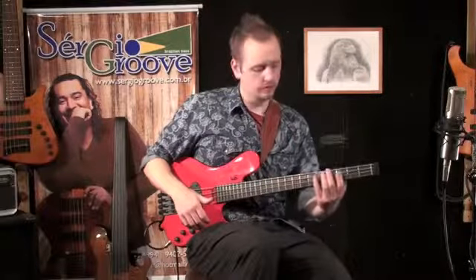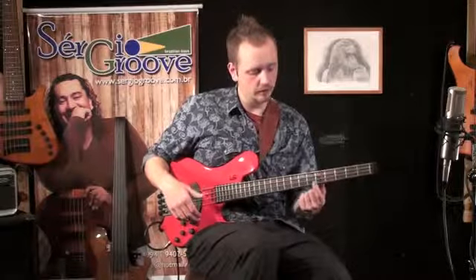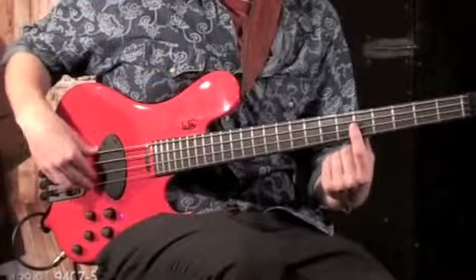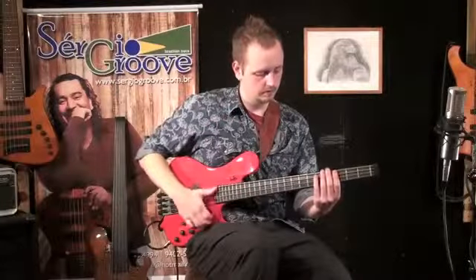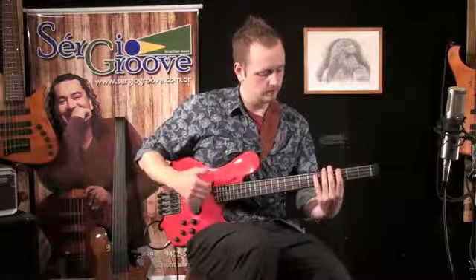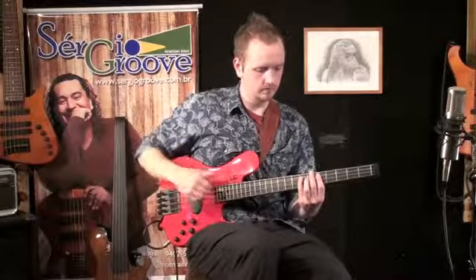Here it is with the different bass notes added. I'm also striking the two top strings as my smallest finger is over the harmonics here and here.